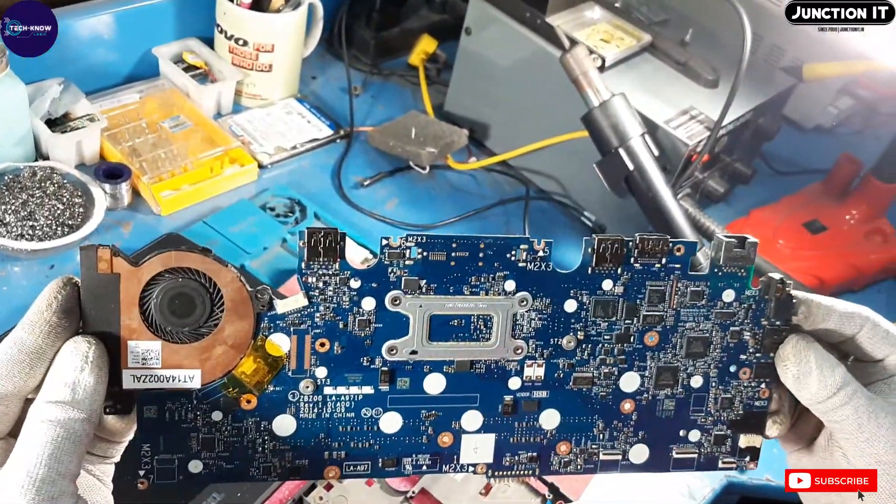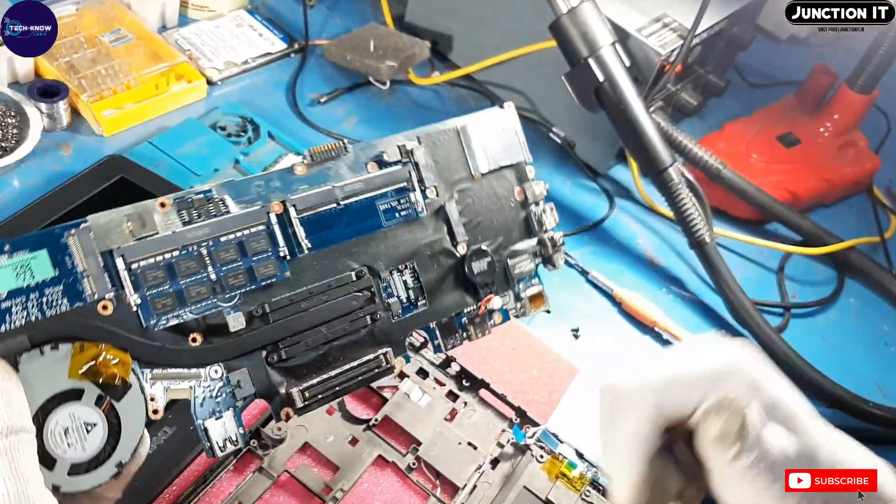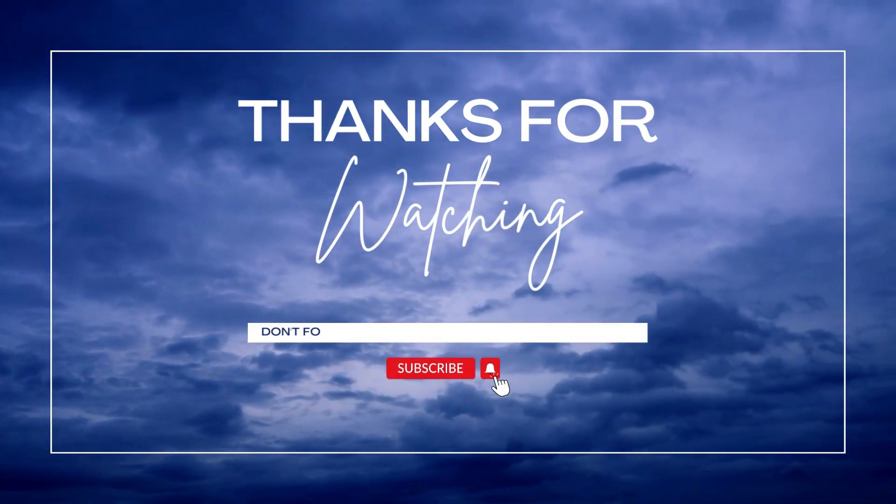Thank you for watching. Please subscribe to my channel and press the bell icon. Thank you. Bye.